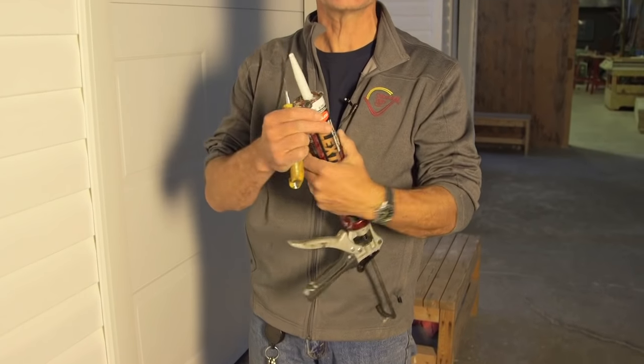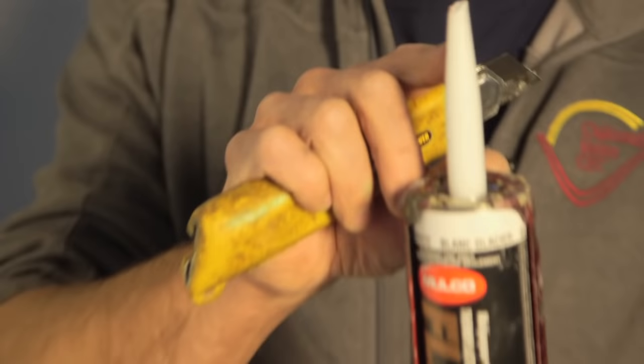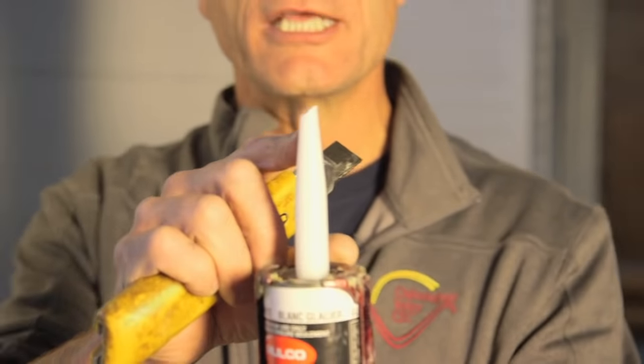Whoever cut this tube of caulking — because this is a used tube of caulking — cut it wrong. You will notice that it's cut on an angle. Don't do that. Follow the instructions.